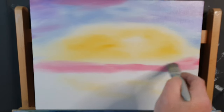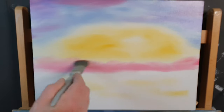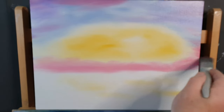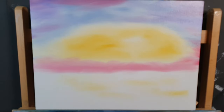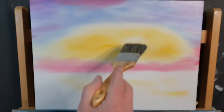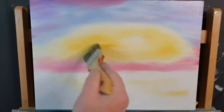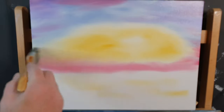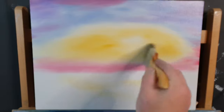That gives a nice peachy color, and if we feather that all the way around just like that. Now we'll get a different brush — dry, clean and dry. We're going to start in this light area and work our way out, blending the colors. I want to have that effect where you can't tell where one color starts and the other color stops.